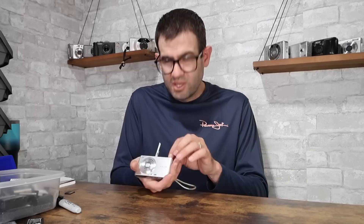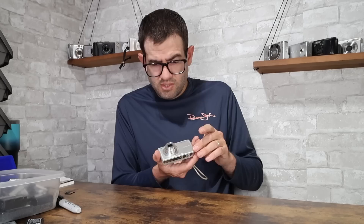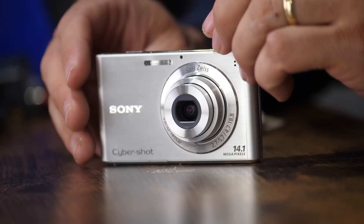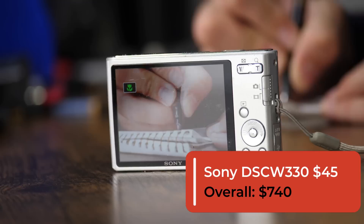Sony DSC-W330 — very common. We're getting a lot of 8 to 14-megapixel cameras in this video, which is kind of cool. That one looks good — uses the Sony NP-BN1 battery. Biggest issue I see with this camera is lens issues and hot spotting on the LCD. This camera actually looks good. Taking a picture and testing the flash — this is in good working condition. It does have a little bit of wear on top, but in fine working condition. If you pair this with a memory card and a charger, you're looking at a value of right in that $40 to $45 range. I'm going to say $45 with a card.